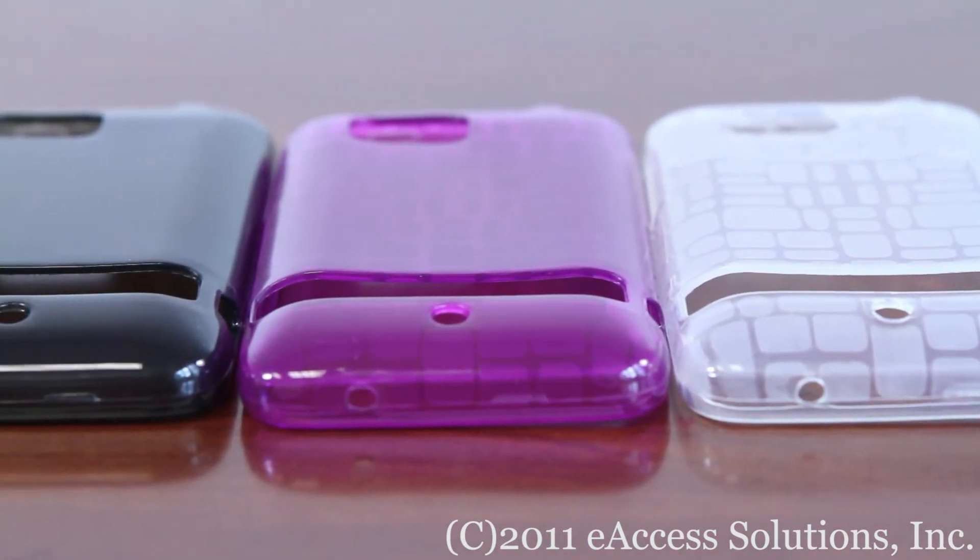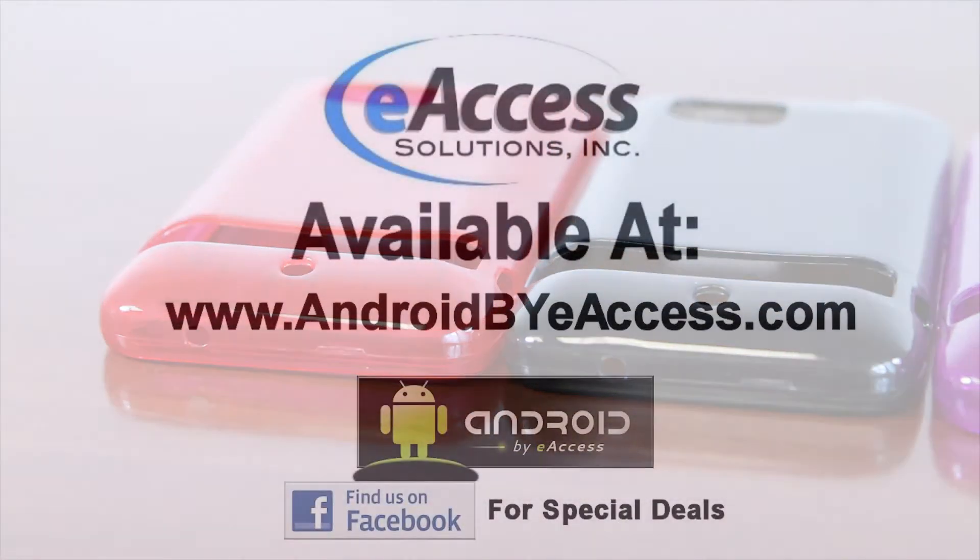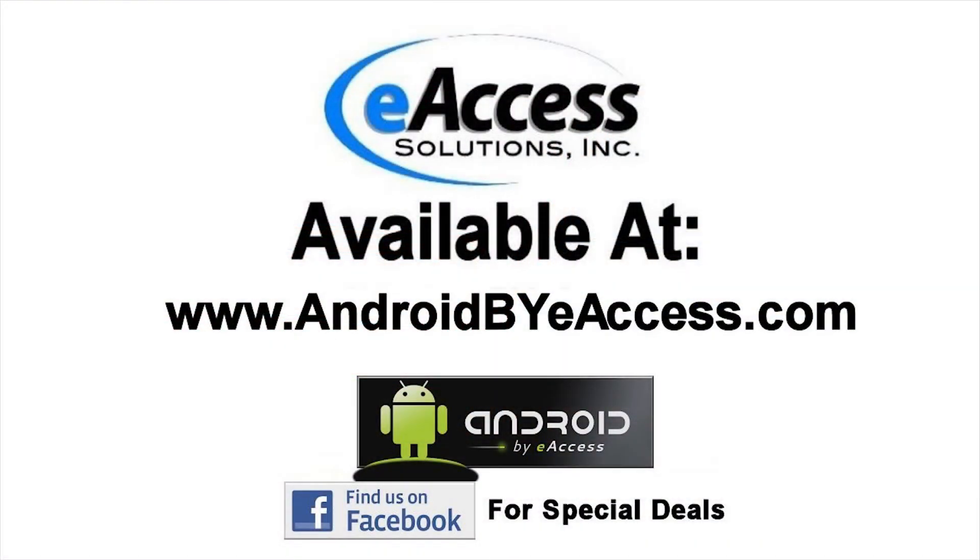We have a variety of colors to choose from, all in stock. To purchase this accessory, please visit our website and make sure you check us out on Facebook for special deals for our friends.